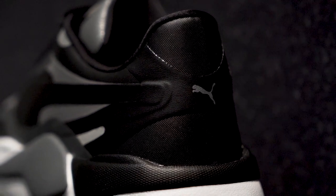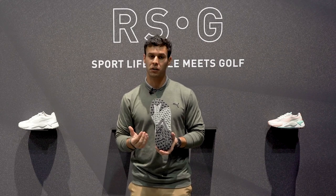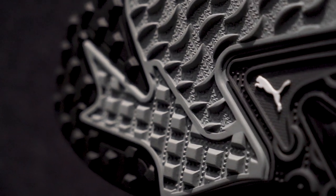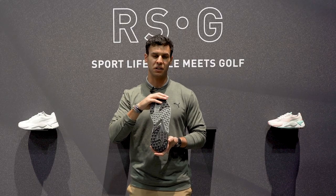One of the cool aspects is we've completely re-engineered the outsole traction pattern. Using a very similar traction pattern, we've made it more aggressive and updated the geometry to make sure you're getting better traction no matter where you are on the course — fairway, rough, or bunker. You're not sacrificing any performance here either.